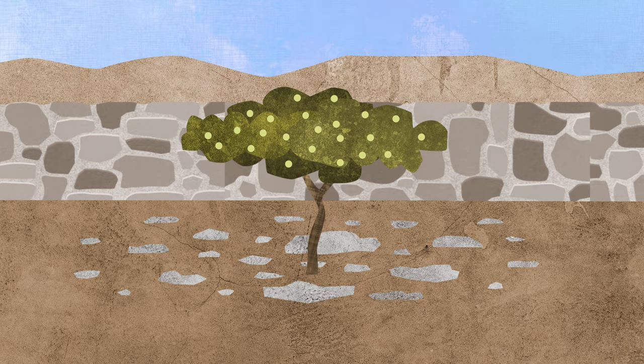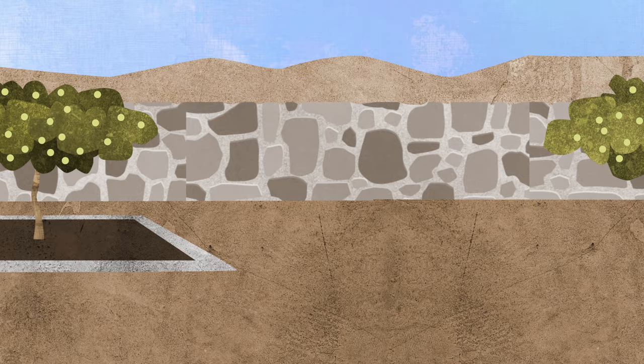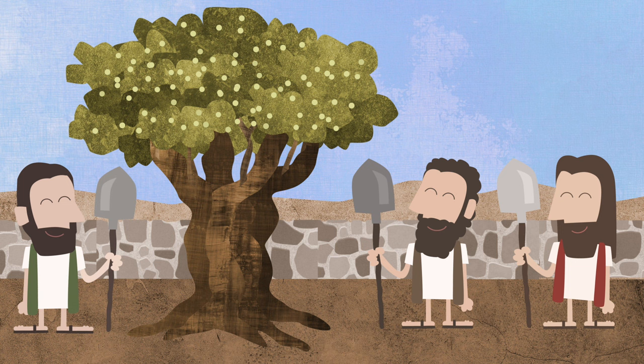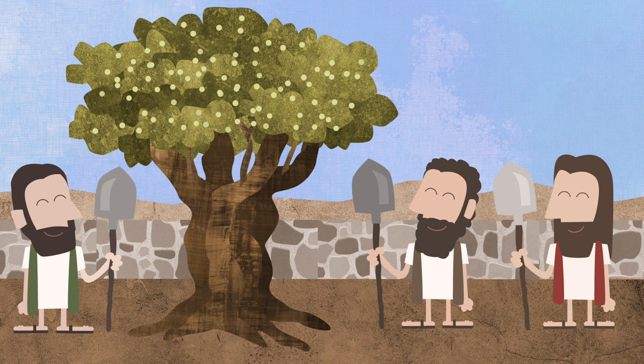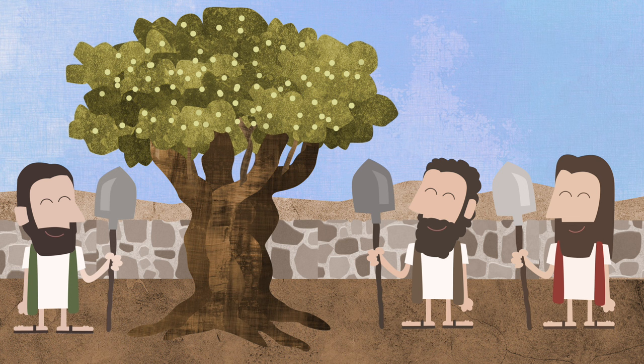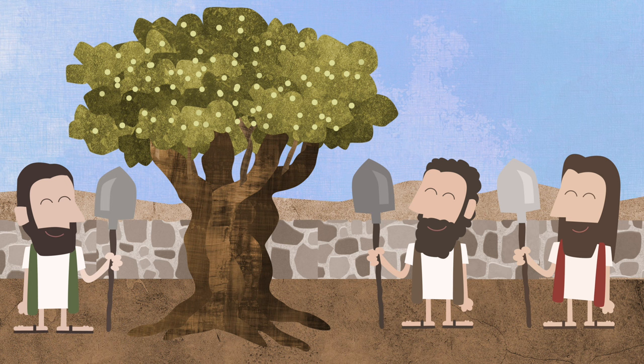They were all really happy. Then the master said: we have worked hard together, and this garden is going to grow lots of good fruit for a very long time. And now you can have joy with me from all the good fruit. But whenever the day comes that this garden starts to grow bad fruit again, that will be the end. When bad fruit comes again, I will pick all the good fruit in the whole garden and get rid of the bad fruit. And then I will burn the whole garden with fire so that no more bad fruit can ever grow here.